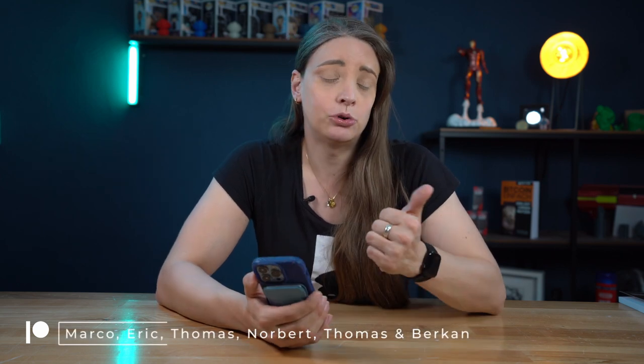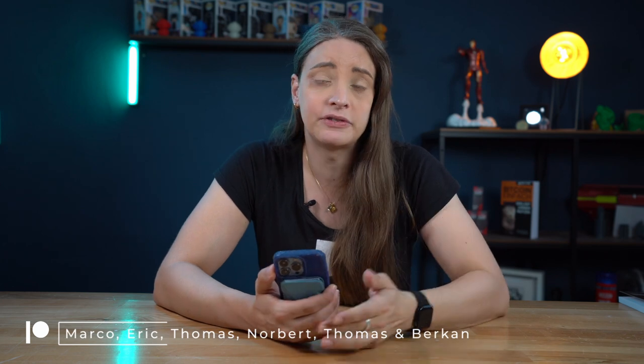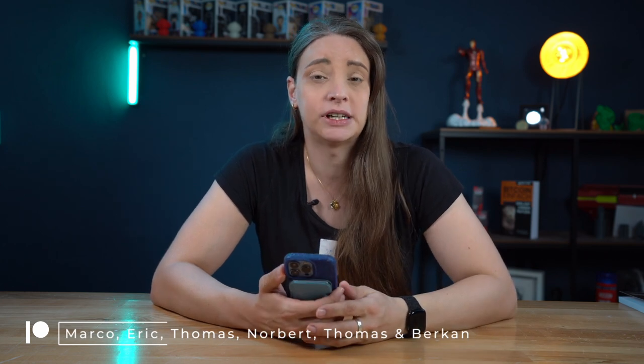If you'd like to support me financially for my projects like the Ender 4 conversion to Voron 1.8, the Voron Zero, or the Vertical Farm, you'll find a link to Patreon in the description below. There you'll find different tiers with bonus content, stickers, keychains, exclusive giveaways, and more.